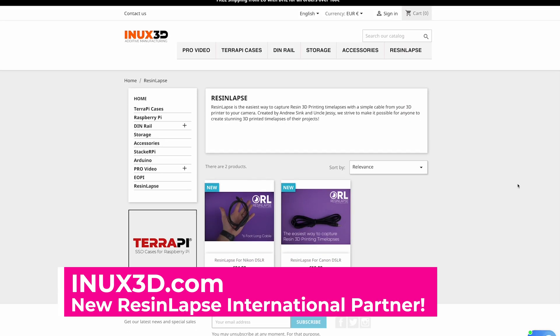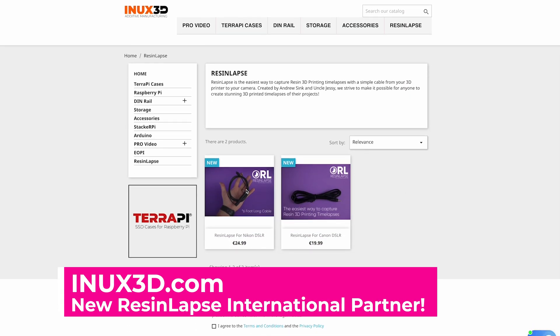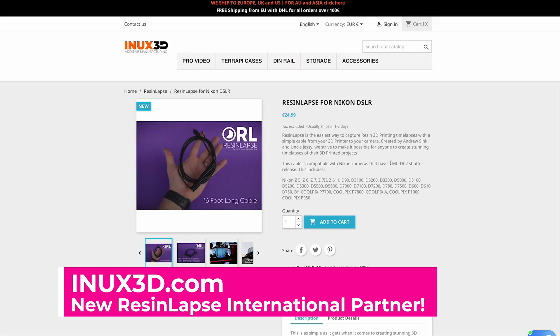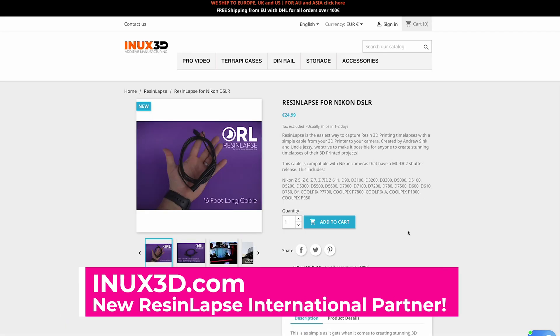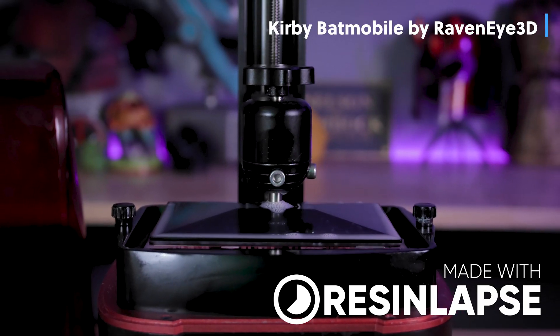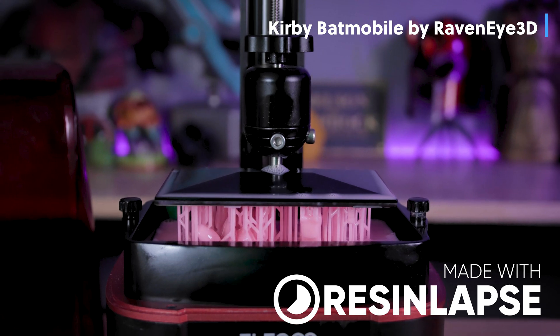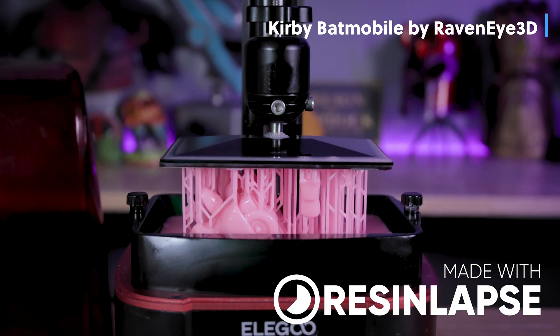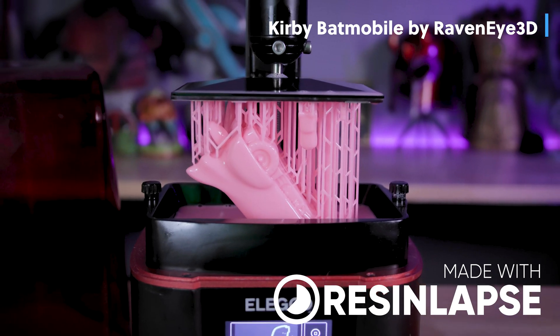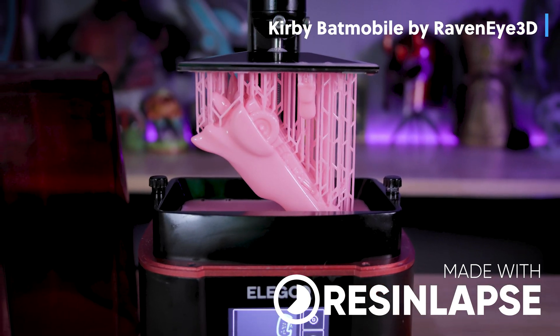We found a great partner with NX3D to provide you with the exact same resin lapse cables that we've been offering for the past year and a half, but now in a much more convenient way for all of you outside of the U.S. If you're interested in picking up one of our resin lapse cables outside of the U.S., we'll have links to that down below. And we're still looking into ways to support Sony cameras and potentially even your mobile phones.